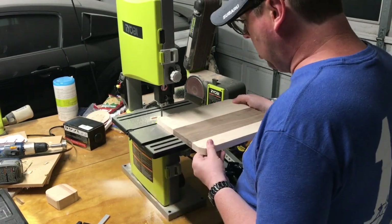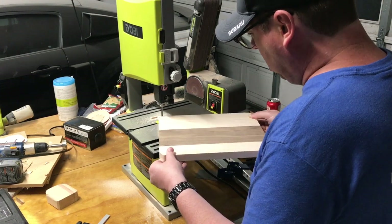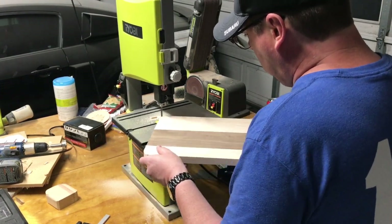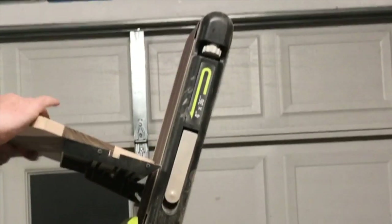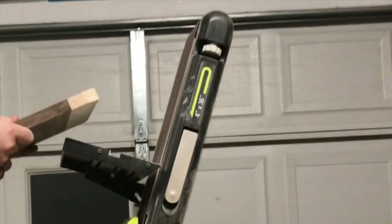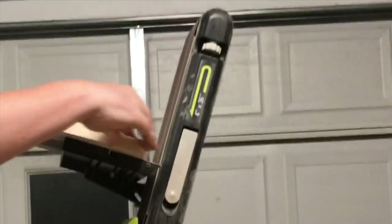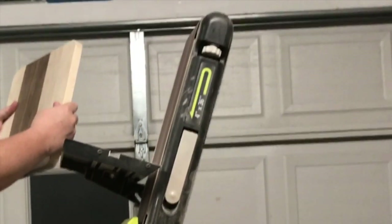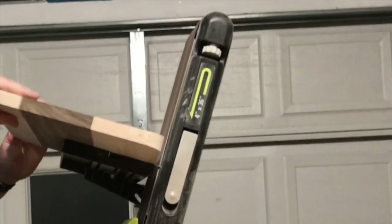Just rounding it out — it's already starting to look like something. Then it's back to the belt sander to help clean up some of those edges, just trying to knock down any of the high points. You don't want to spend too much time with a belt sander — it eats away a lot of material very quickly.